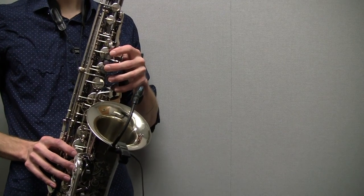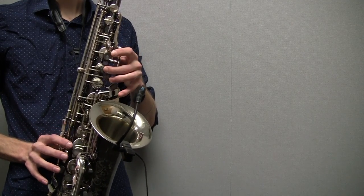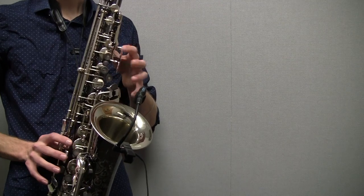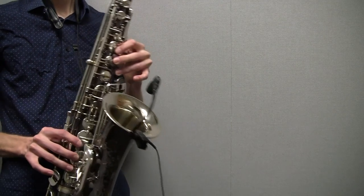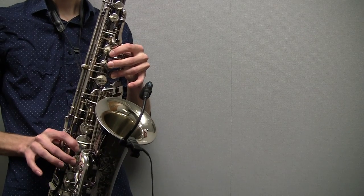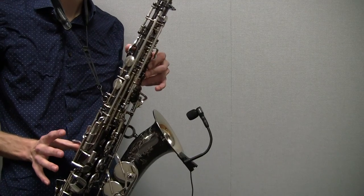So what we played there was B, A, G, A, B, C, D, which is B, A, G, F, E, D, and octave key. Then we have E, F sharp, and G, still holding onto the octave key.